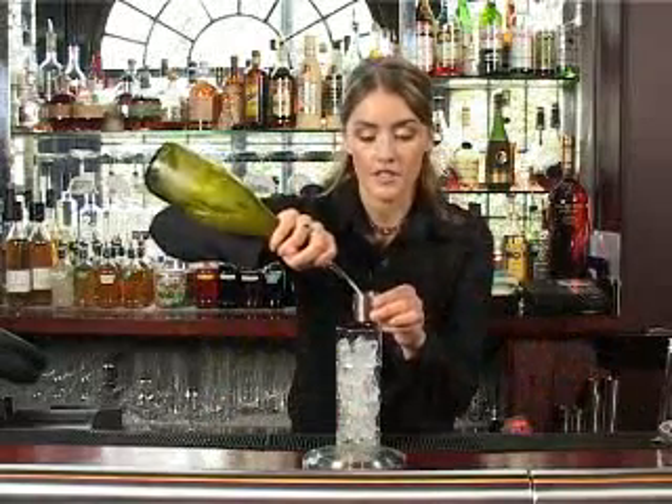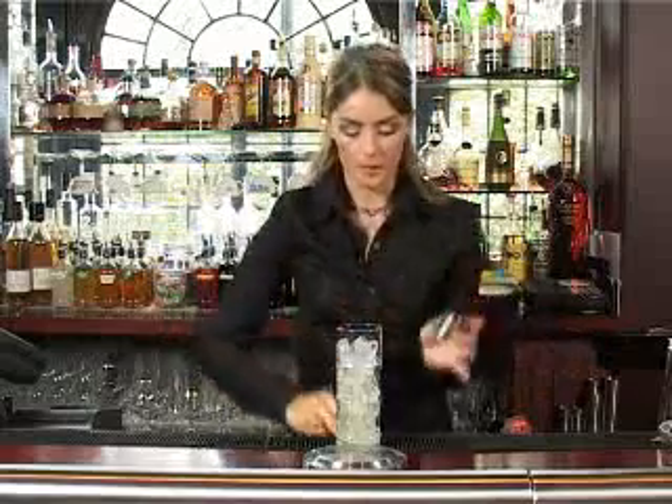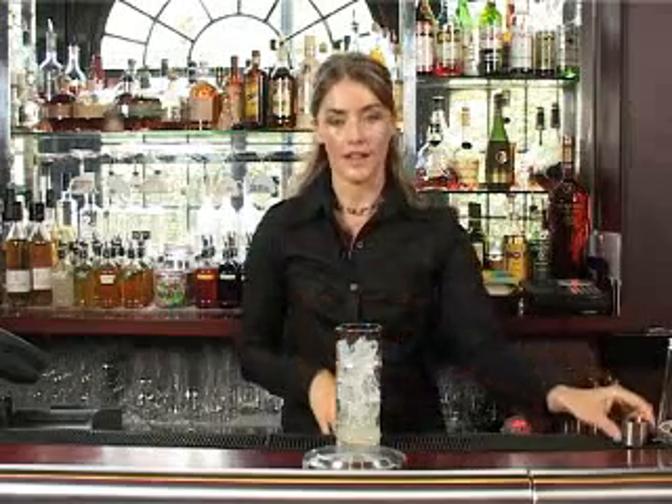We're going to start with fresh lime juice. It's important to use lime juice that's as freshly squeezed as possible. If the lime is open to the air for too long, it gets quite bitter and loses its key flavour.